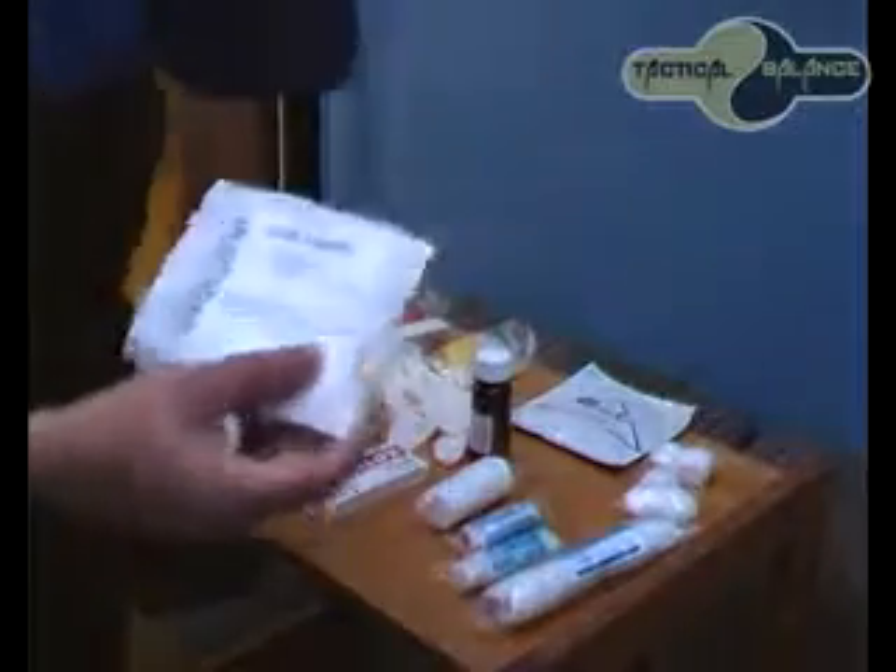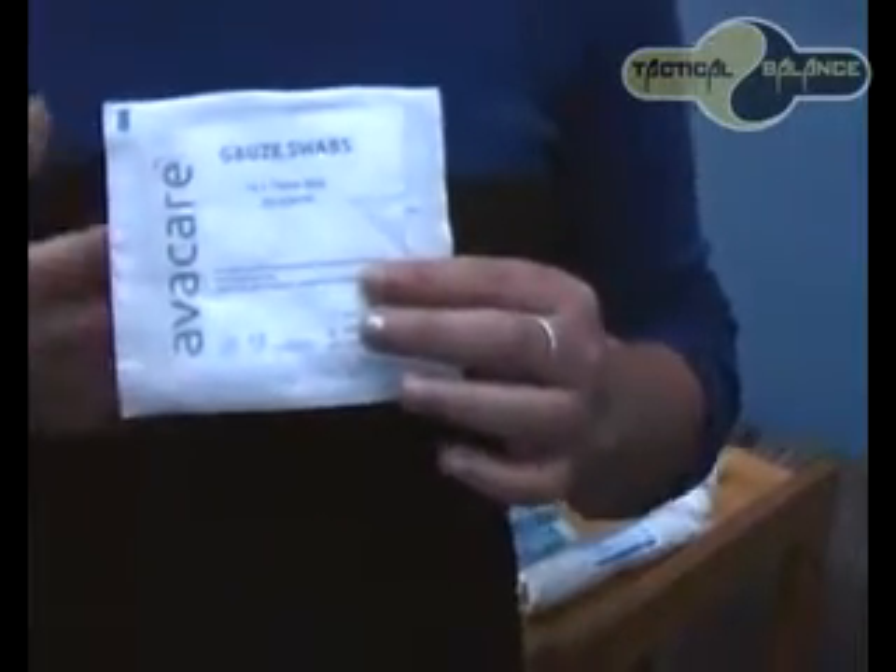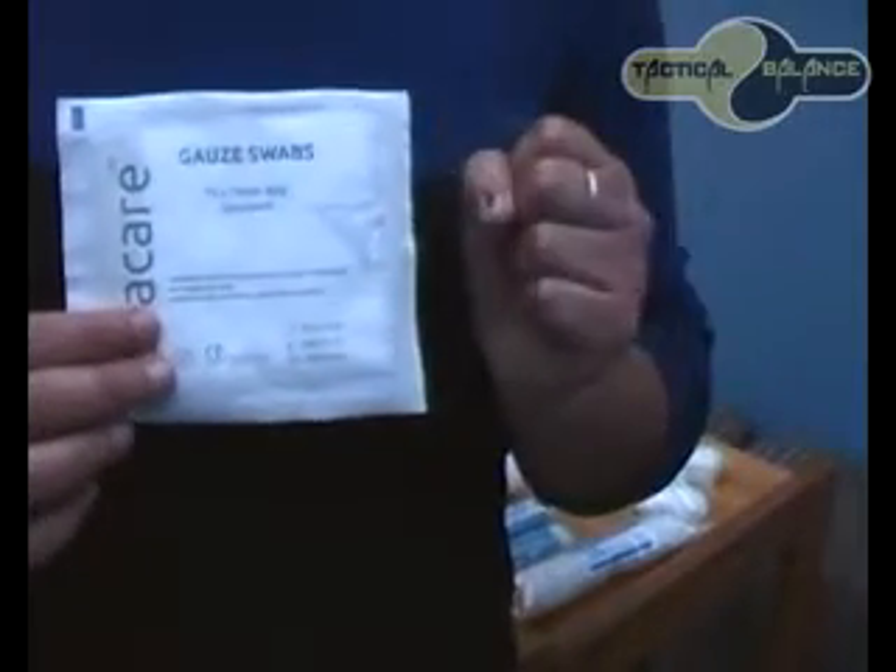So we are looking at the sterilized gauze swabs. These are best used for padding, protection, blood spills, or an open wound. It depends on the wound — whatever antiseptic you use, you apply the gauze swab on top of that. For any application to an open wound, you should use a gauze swab.